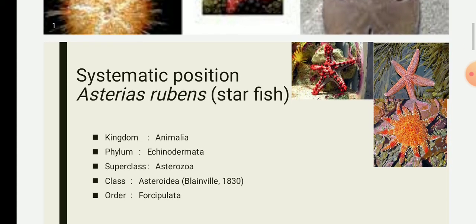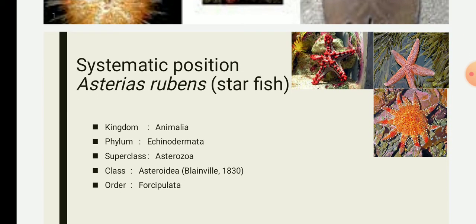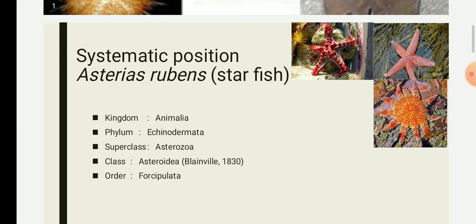Good morning students. In the last lecture we started with the type study of phylum Echinodermata, specifically the starfish Asterias rubens. We have already completed the systematic position of starfish plus a brief introduction. In today's lecture we are going to start with one of the important characteristic features of echinoderms.